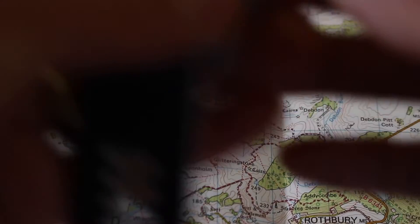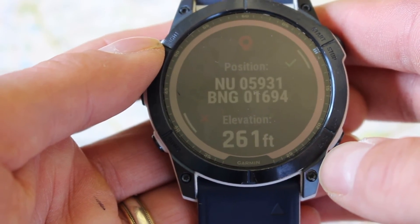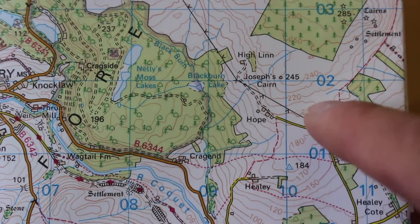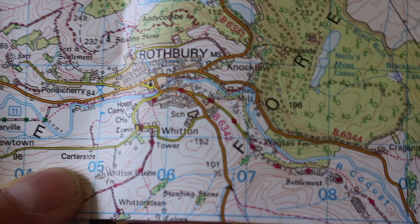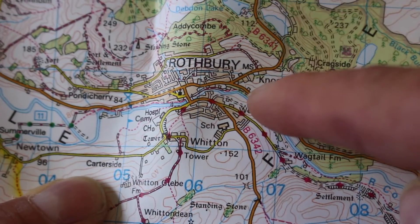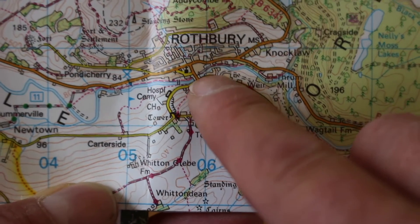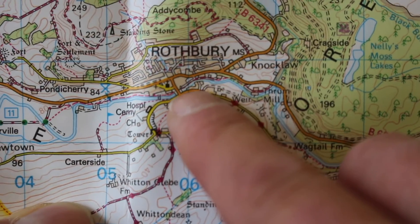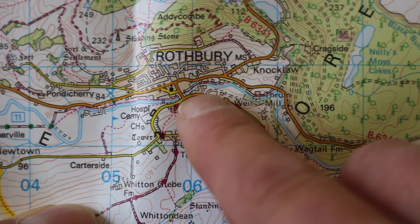The second number on the watch is 01694, so we concentrate on the first three digits: 016. We want box 01 as we go up the map, and 6 is going to be just above halfway because the box is split into 10. So we've got 01 about halfway up, and 059 about three-quarters of the way along. That pinpoints us just by the river here in Rothbury, next to the bridge — which is actually where we're based and where I'm sitting with the watch on the windowsill to get a signal.